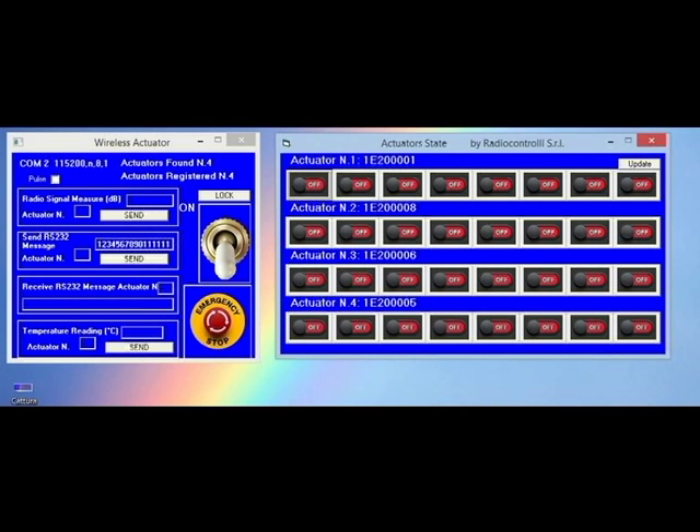If you insert the actuator number in this box, it's possible to make the radio signal measurement from the send unit to the actuator unit — for example, actuator number two. So you send the command, and you have the result of the measurement. In this case, zero dB.